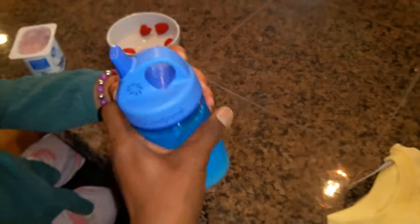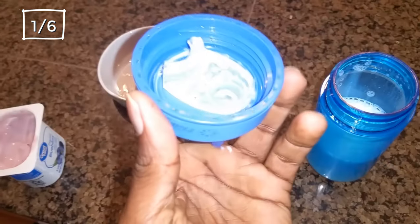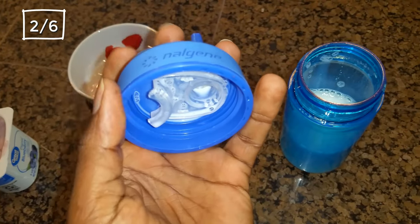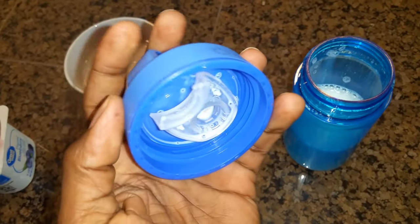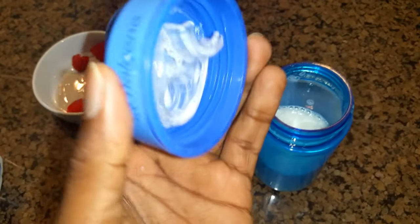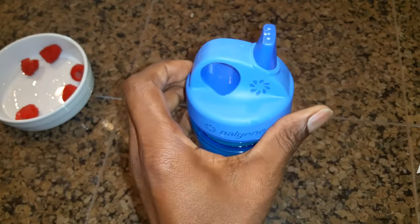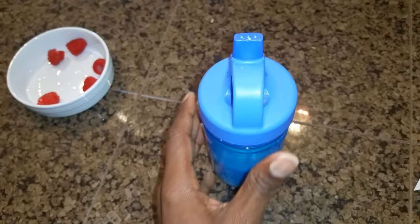One: this water bottle is made from recycled plastic, so it's good for the environment and for your wallet. Two: this water bottle is leak-proof, so you can be sure your child's drinks will stay contained — as long as you make sure the silicone valve is placed securely in the top lid. They are leak-proof. This is our family's go-to bedtime water bottle that allows our girls to have water or drinks in bed without making a mess.